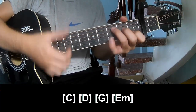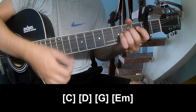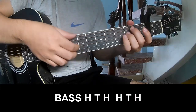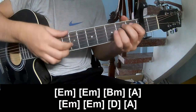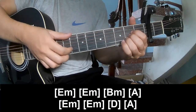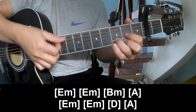And you play Long. C, G, G, E, M. As you play along, E, M, E, M, B, M, A, E, M, E, M, D, A.